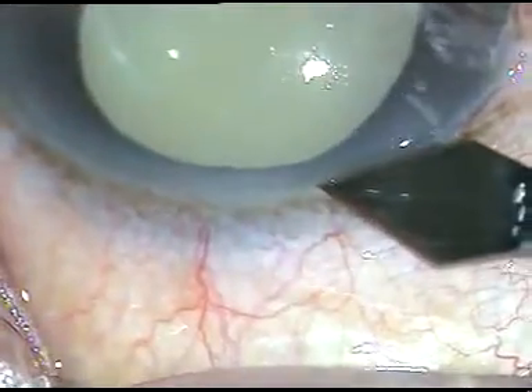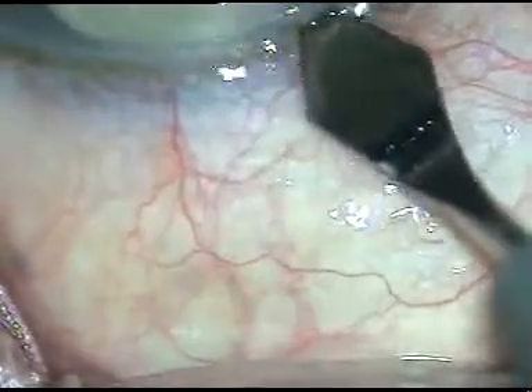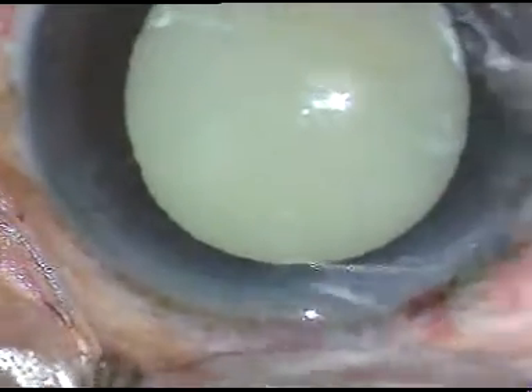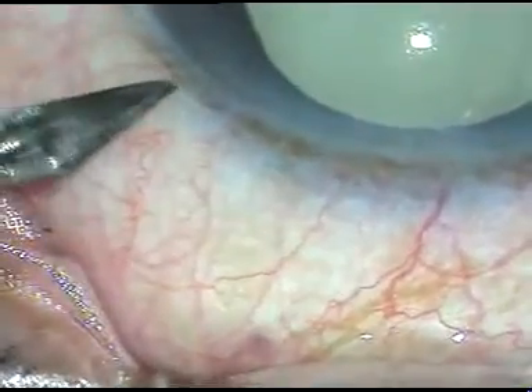Dear colleagues, this is a hypermature morgagnian cataract. In hypermature morgagnian cataract, the cortical lens matter liquefies and turns into a milky fluid. Surgery in some cases imposes some challenges in front of us.